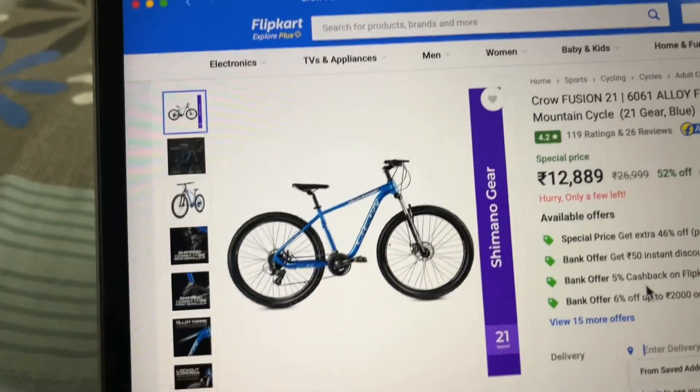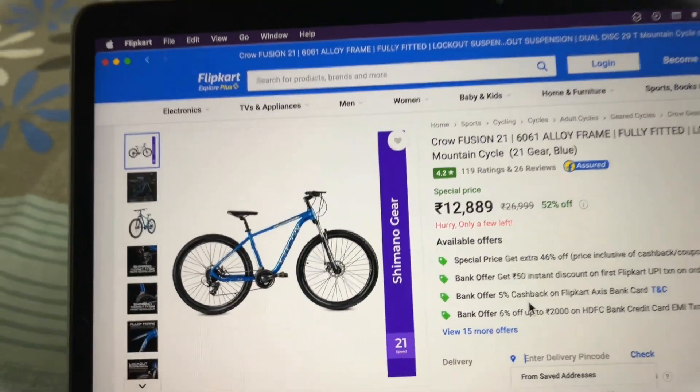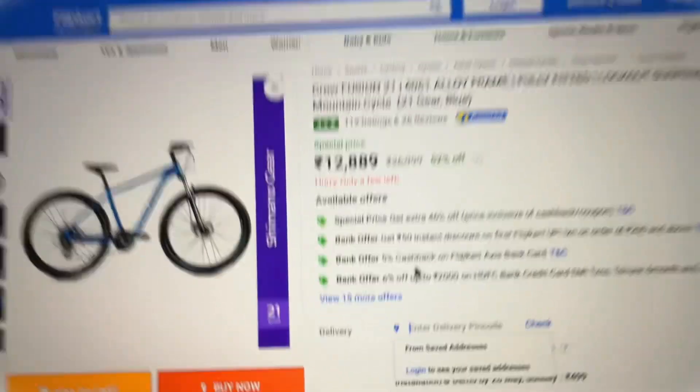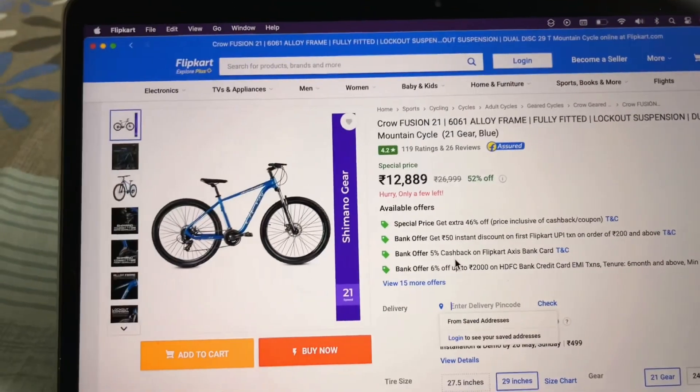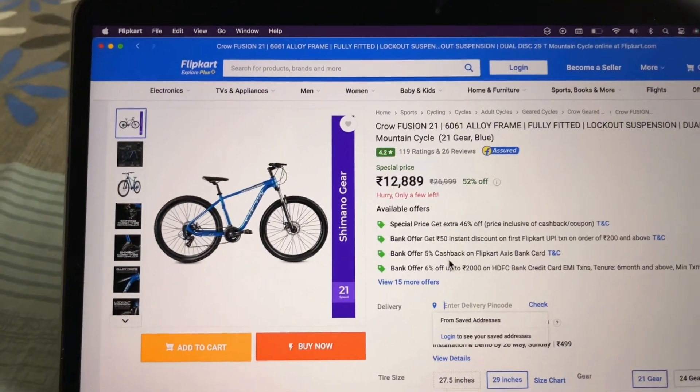You can see this cycle, the Crow Fusion 21, which is an alloy frame cycle and its price is almost 13,000. Now we will see what features you get in this cycle and what benefits you get. So let's talk about these features.